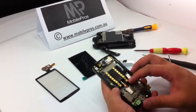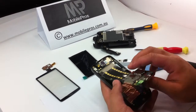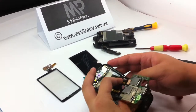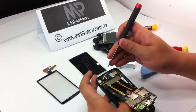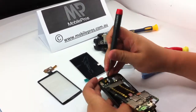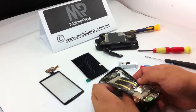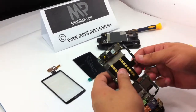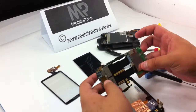Now you can take off the main board from the bottom. Lift up and make sure you don't damage any of the cables, so do it gently. Lift up the front bit a little bit and take it off. Make sure the side button's cable connection is not broken anywhere.